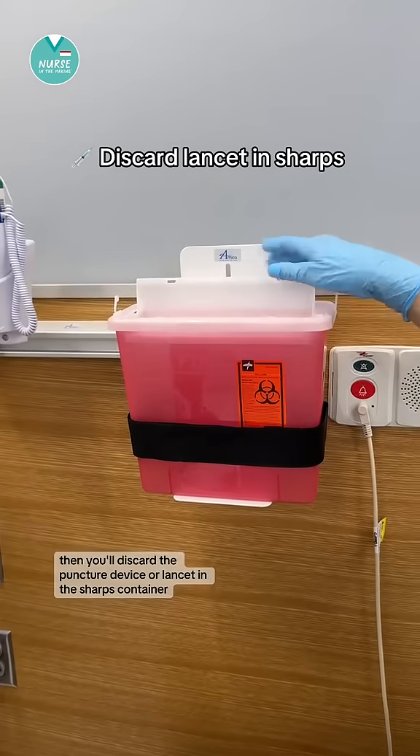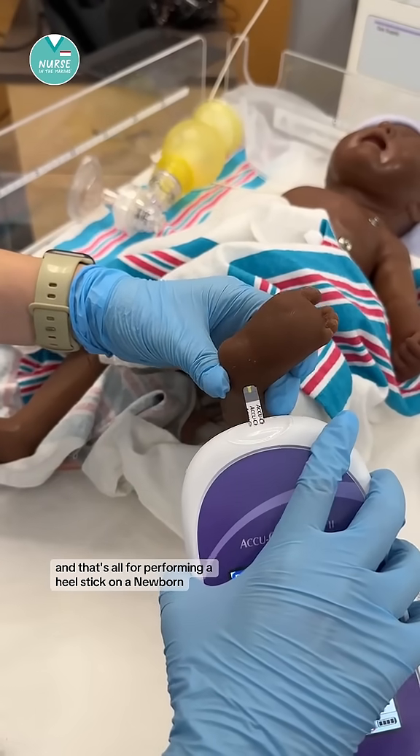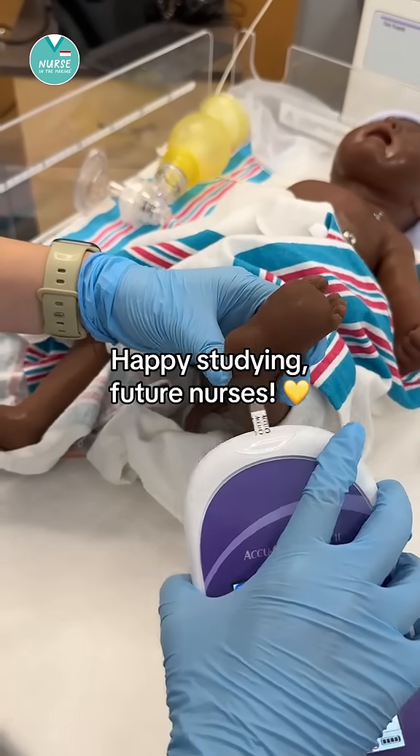Then you'll discard the puncture device or lancet in the sharps container. And that's all for performing a heel stick on a newborn. Happy studying, future nurses!